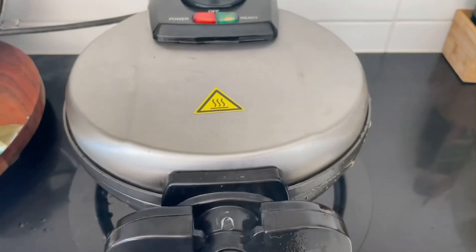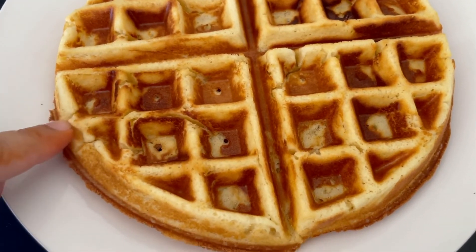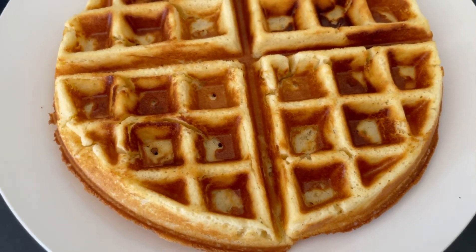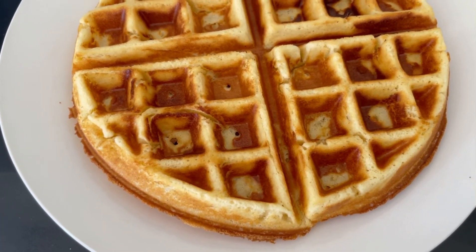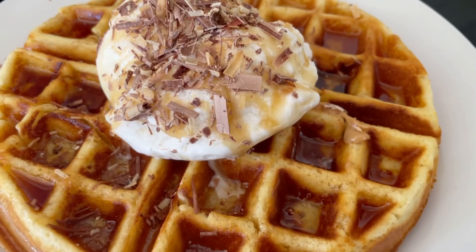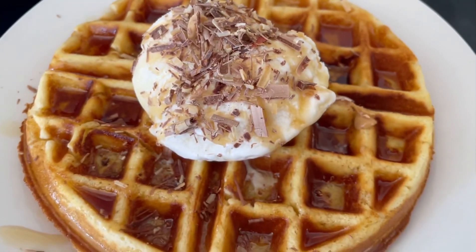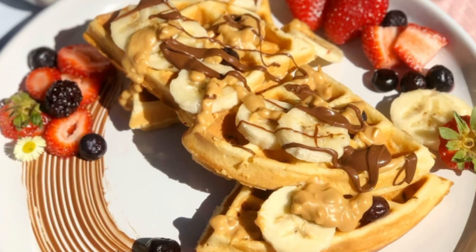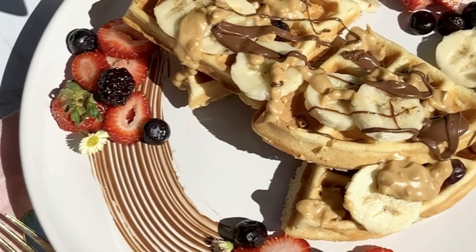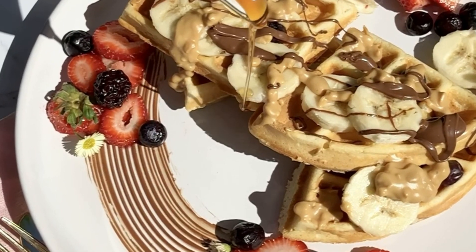Dekhiye doston, kitne mazay ka laziz crispy Belgian waffle tayyar hai! Aapki toppings apni marzi ki kar sakti hain: vanilla ice cream, maple syrup, butter, sprinkle chocolate, strawberries, blueberries, banana — jo bhi pasand ho. Umeed karti hoon aapko ye recipe pasand aaye aur aap is recipe ko zaroor try karein apni family ke saath. Apna dhair sara khayal rakhiyega.